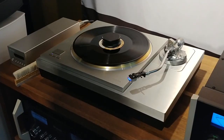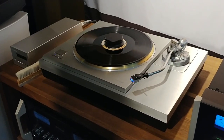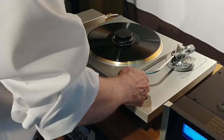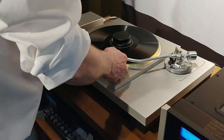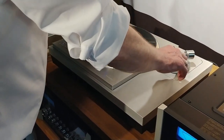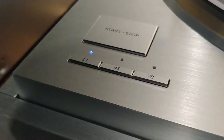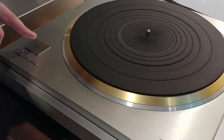Today we have the Technics SL1000, the new record player from Technics, which is something like the top model — not only of Technics, they want it to be the top model of all the record players available on the market. There are not very many that are direct drive. This is like Technics was from the very beginning of the SL10: this is direct drive.